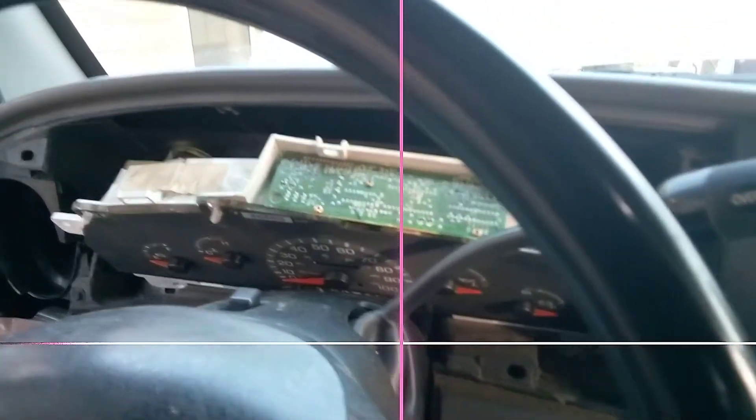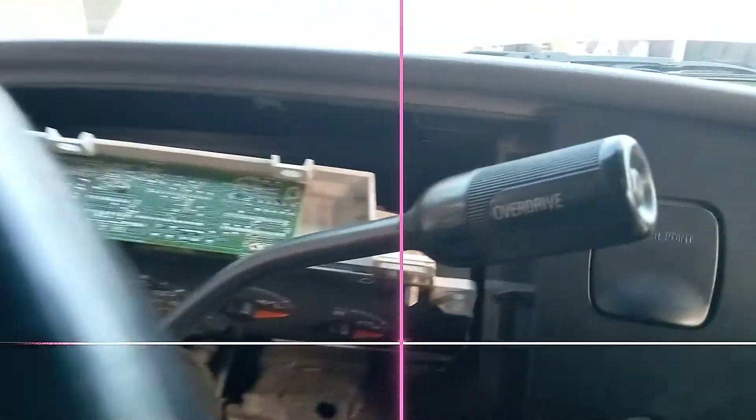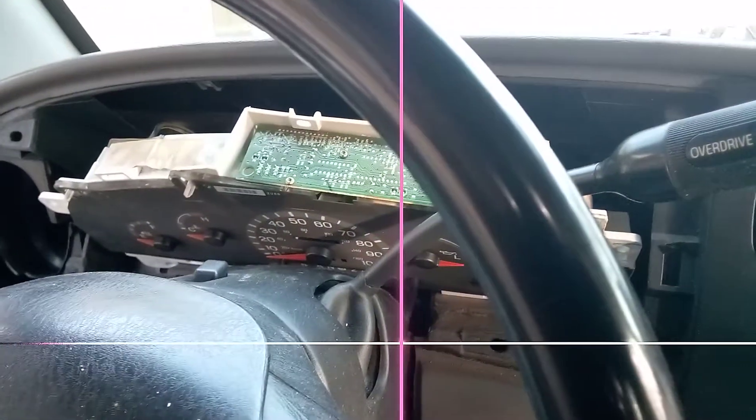This is a Ford Econoline '99 — 4th gen Econoline — and we're dealing with charging system problems.